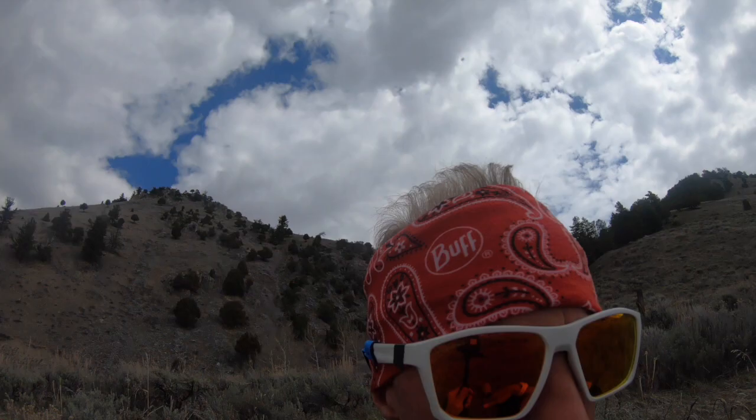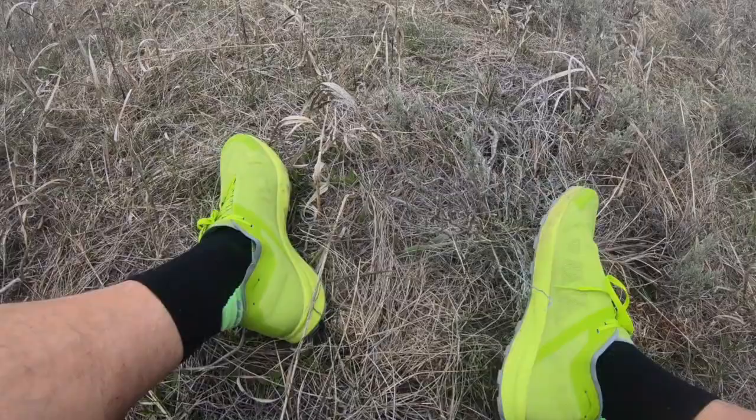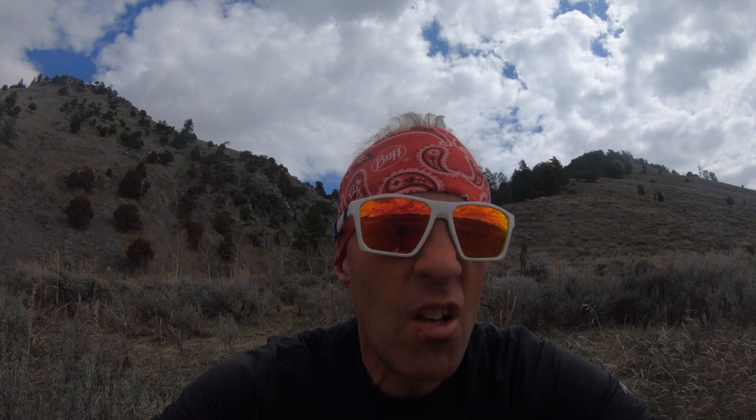Today I'm testing — this is my fourth test run — in the Arc'teryx Norvan SL. The SL stands for super light, and that's what they are: they're super light.